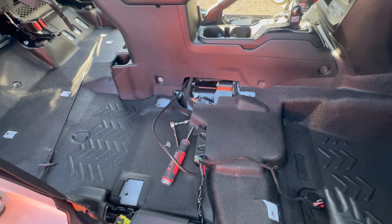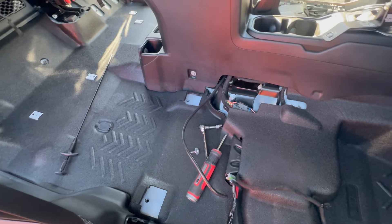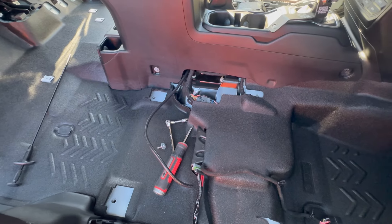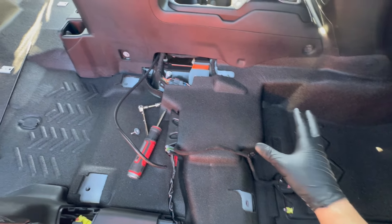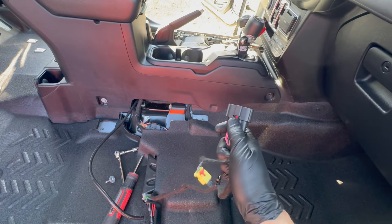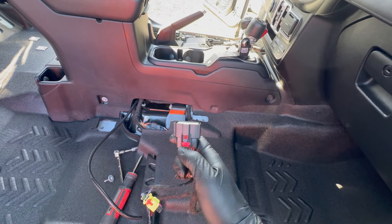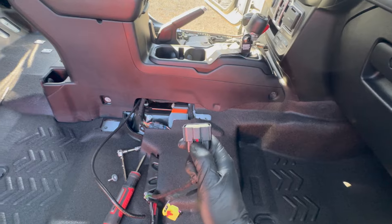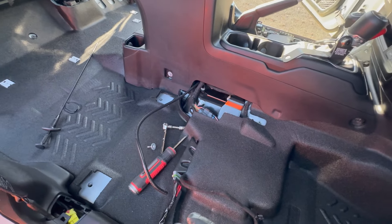I've got the inside of the Gladiator completely stripped out — front seats and the passenger-side dual air compressor are pulled out. To remove the seats, it's really easy: four male star bits, either size 13 or 14, to take out the bolts. Then you have two retention clips on the wiring harness and a main plug with a sensor plug. Pull out the red clips — the sensor one is easy, but the bigger plug was really hard to pull apart. You pull down on the red clip and press in the middle.